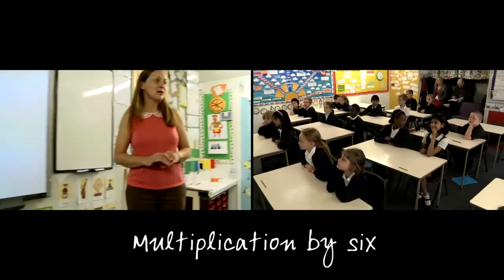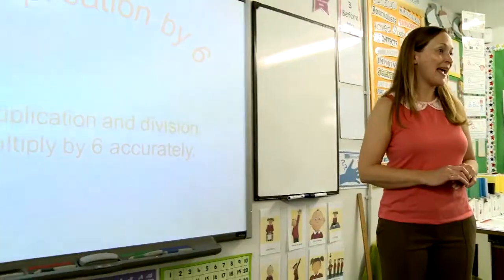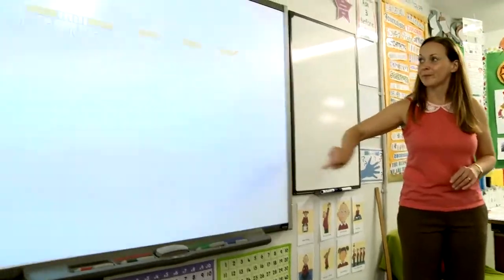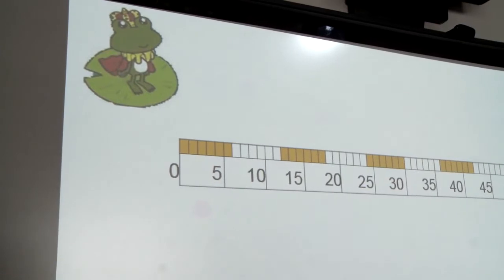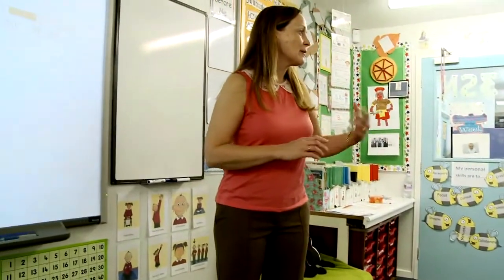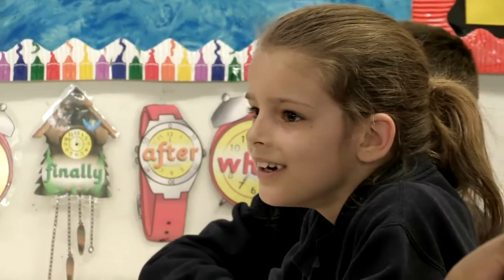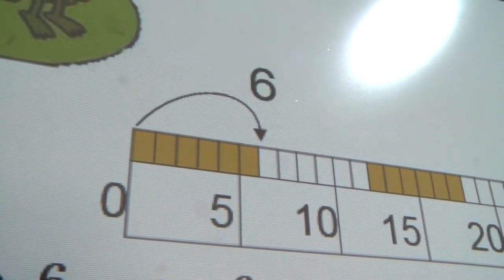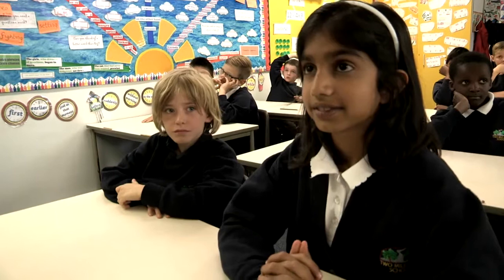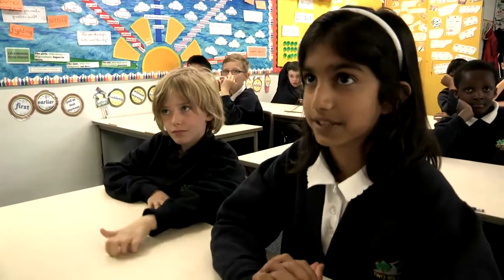Today we are going to be looking at multiplication by six, and we want to make sure we're multiplying accurately. Have a look at this number line. Where is the frog, Kira? Zero. Could you tell me that as a multiplication sentence? Zero times six equals zero. Good girl. The frog has made one interval jump of six. Where is he now, Gary? He's at six. One times six equals six. Good girl.